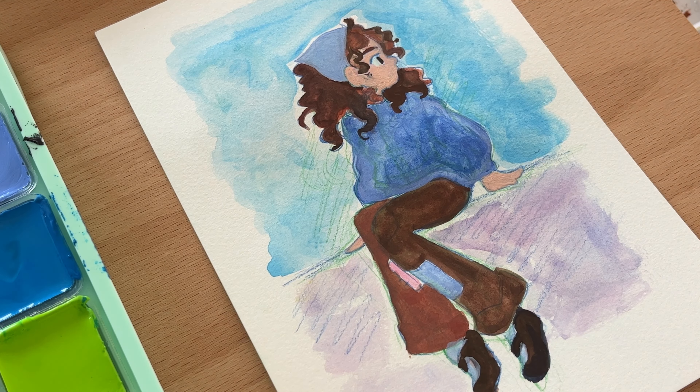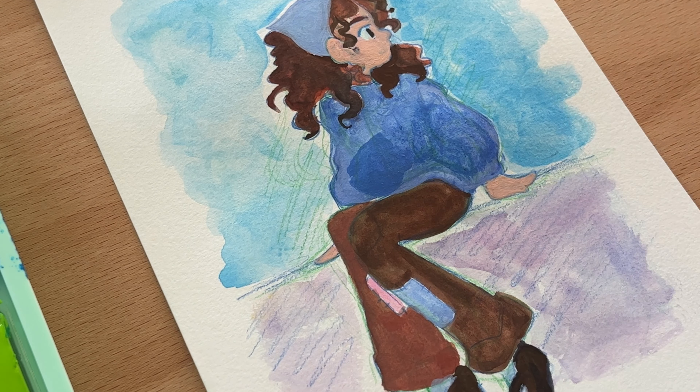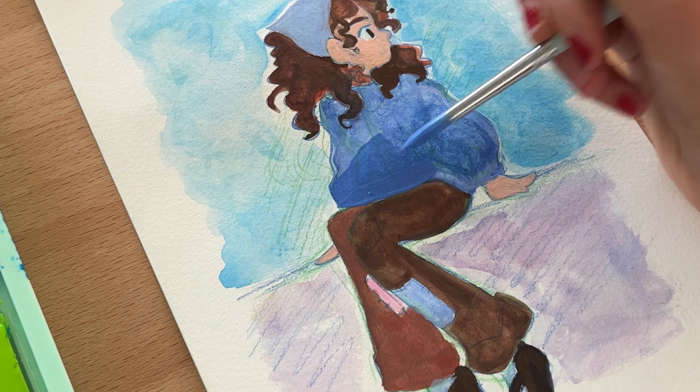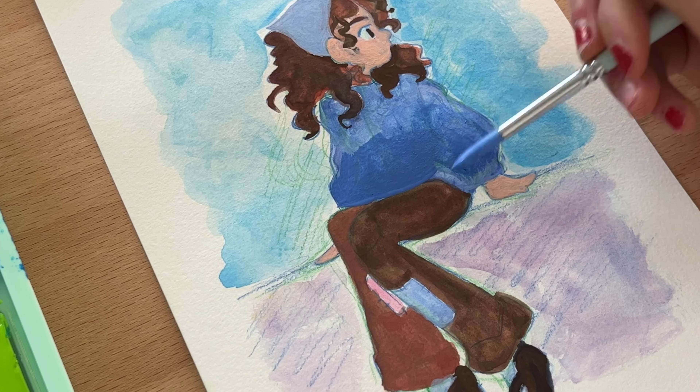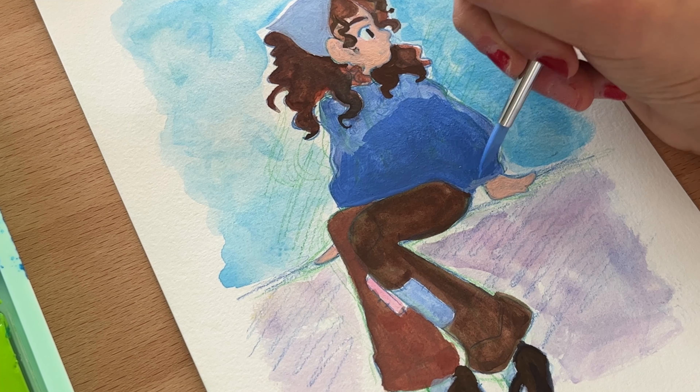In the end, I definitely think this picture went through an ugly phase. I mean, it looks really weird right now, but in the end I do think it came together pretty well and I actually like how the end result turned out.